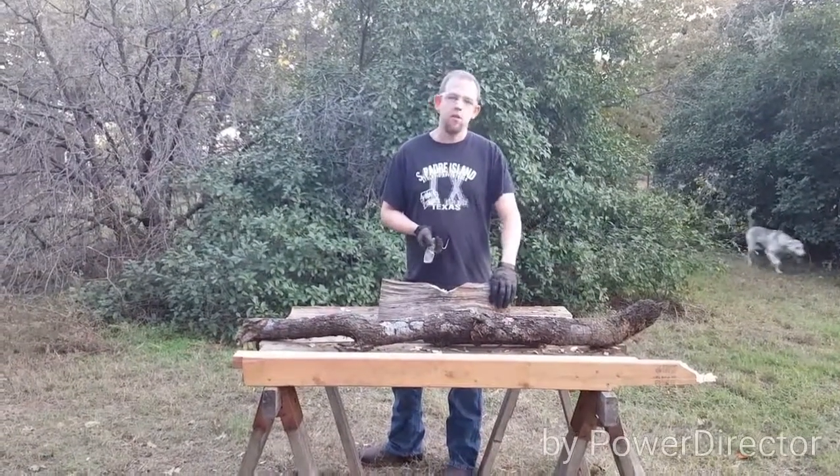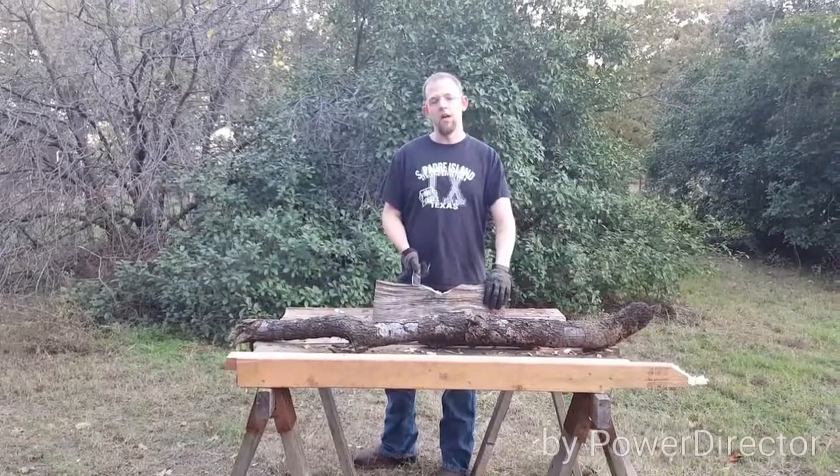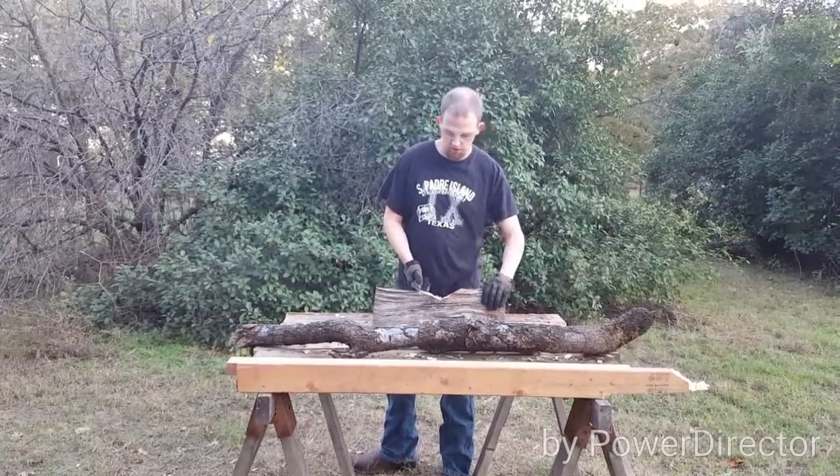I've been chopping pine with this, I've been chopping oak, and it's still staying sharp. I'll show you all some of the footage. So here we go.